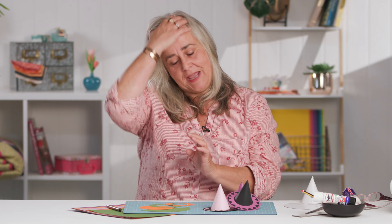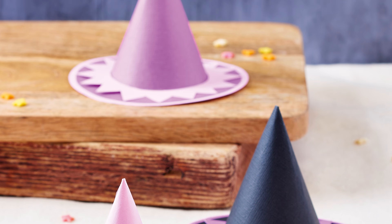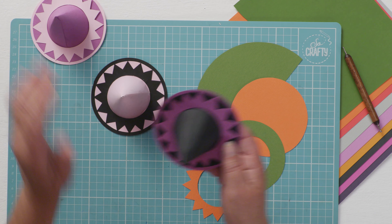Hi, welcome to the Crafts Channel. My name's Corinne Brad and today I've got a cute little project for you for Halloween favours - they're little tiny witches hats, and essentially they are hollow inside so what you can do is fill them with treats and then cover them over. Instead of trick or treat baskets, you could have trick or treat hats when people come knocking at your door.